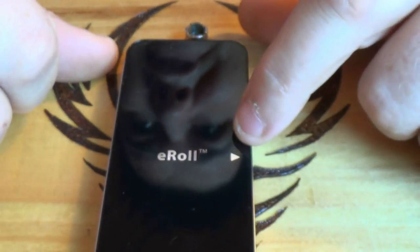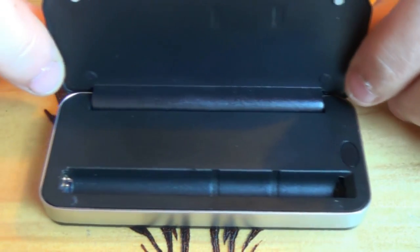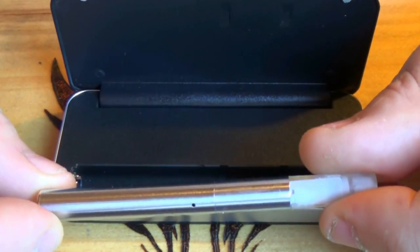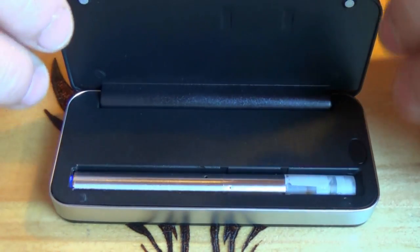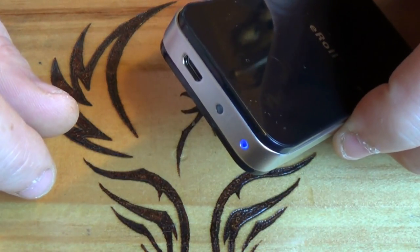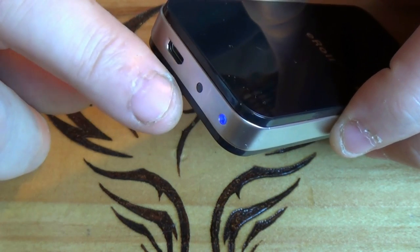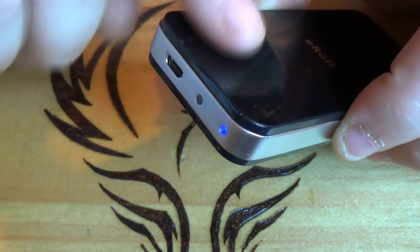To open it, you've got a little arrow there — you just pull it open and that's it. You take your e-cig, or whatever you want to call it, just pop it in, push down, close the case and you can see we have a blue light. The blue light tells you that the electronic cigarette itself is charging. The other light is from when you're charging the actual carry case itself.